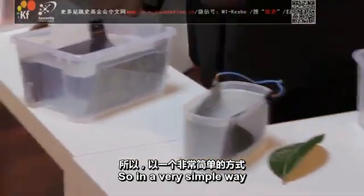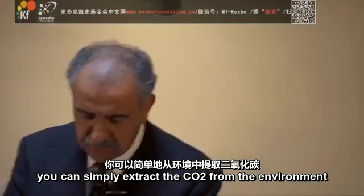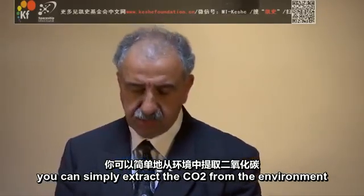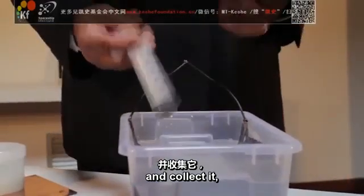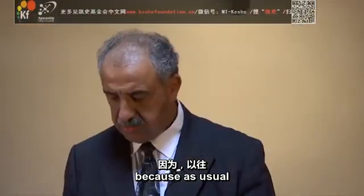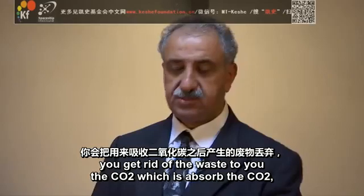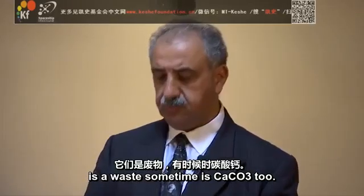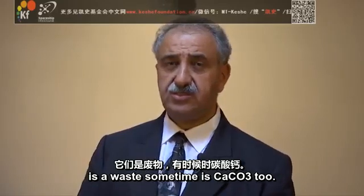In a very simple way, in that container — as you can see in this container — you can simply extract the CO2 from the environment and collect it. Because you get rid of the waste; the CO2 which is absorbed is a waste. Sometimes it's CaCO3 too.